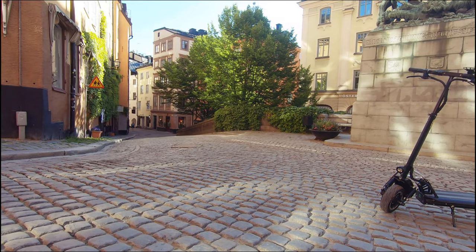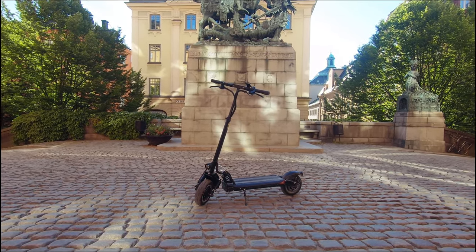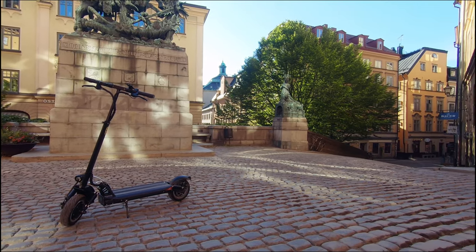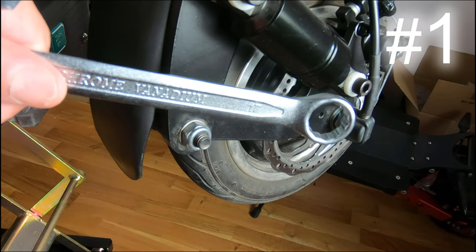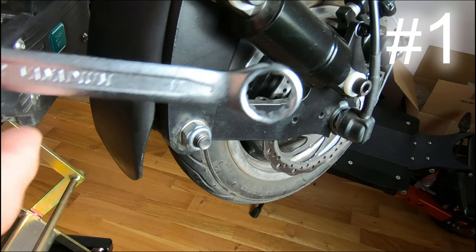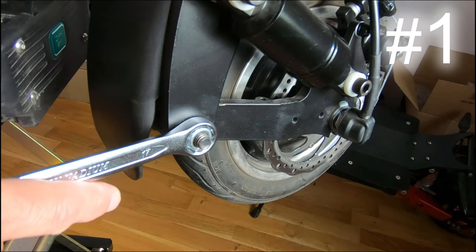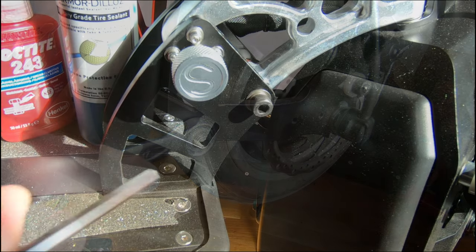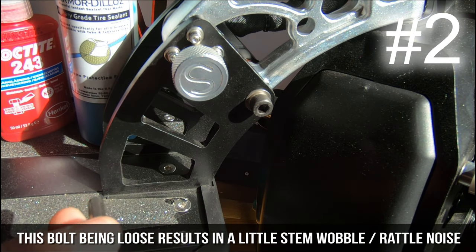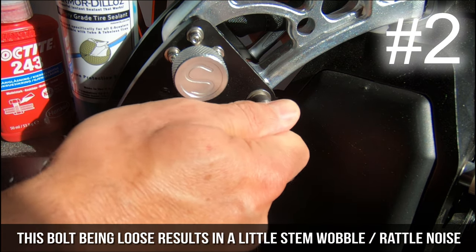I'll briefly go over the nuts and bolts that tend to come loose with extended driving. I like to check these every 50 kilometers when I first get a scooter. The bolt needing the most frequent tightening — about every 50 kilometers — was the swing arm bolt; this is a critical one and I'll definitely be putting Loctite on it. The second critical one that came loose quite often was the folding pivot bolt; I'll also be Loctiting this one.